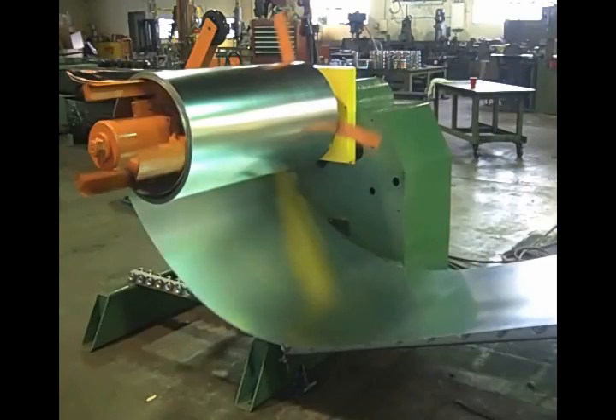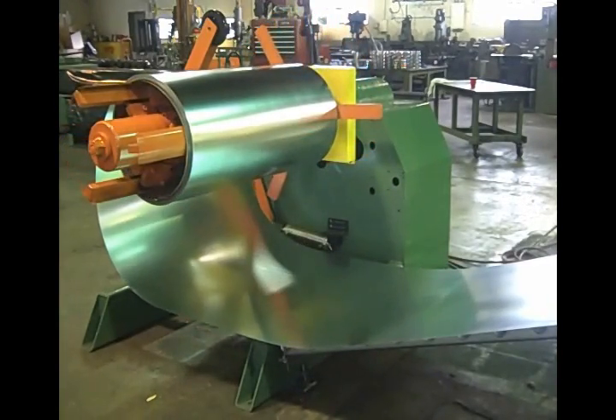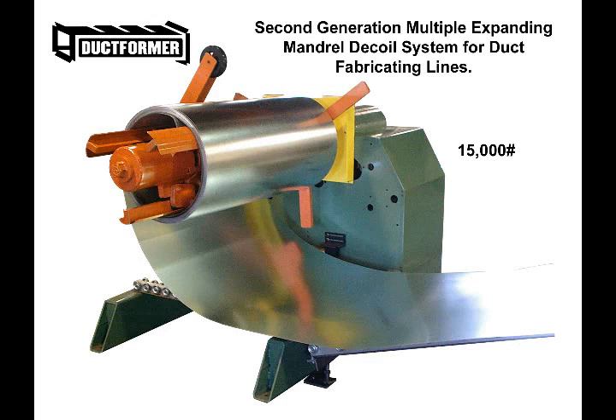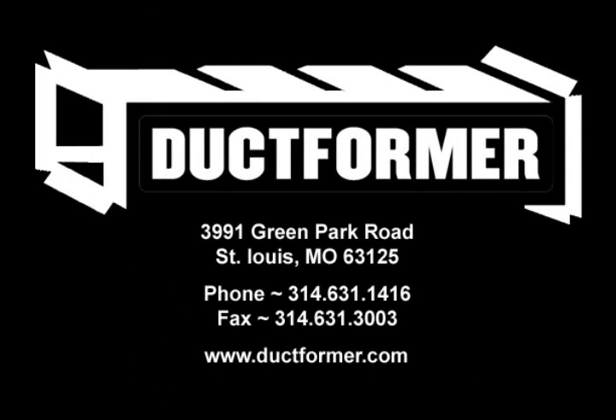This system allows you to handle and load coils directly from an overhead crane or conventional fork truck without the use of cumbersome and dangerous mandrels, shafts, and flanges. The upgrade from a conventional coil-cradle mandrel system to the new Duckformer expanding mandrel decoiler system will pay for itself in labor-saving, reduced scrap loss, and improved finished product quality.